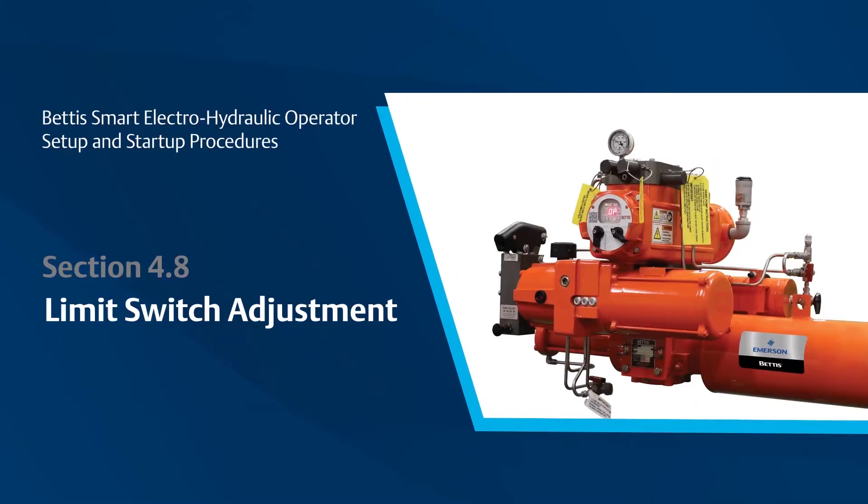If limit switches are supplied with the SmartEHO, the limit switches will be factory set. The purpose of the limit switches are for position feedback, and further adjustment of the limit switches are typically not required.